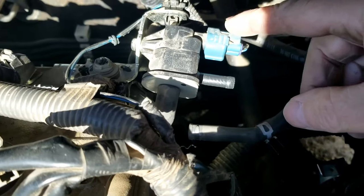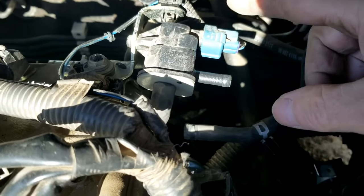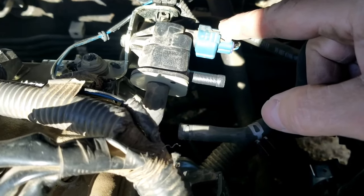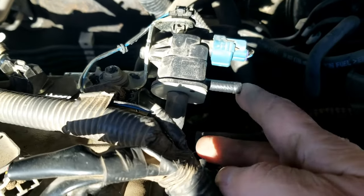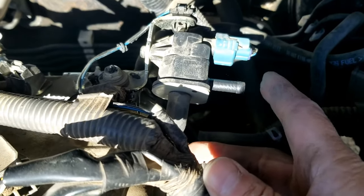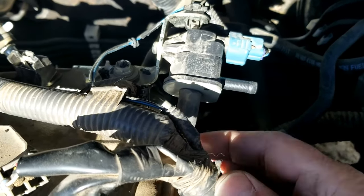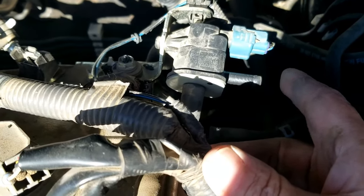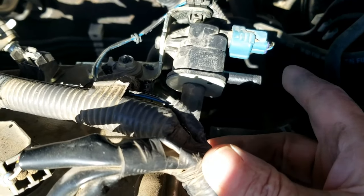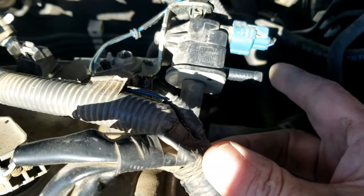This valve won't open until the engine warms up. So when you first start the engine, it should stay closed for the first 5-10 minutes. I'm going to start up the engine and it should not be pulling a vacuum — it should be closed. As soon as the engine warms up, after 5-10 minutes, it'll start pulling a vacuum and you'll feel it pulling on your finger, and you can often hear it clicking because the valve opened up and it's trying to pull a vacuum.